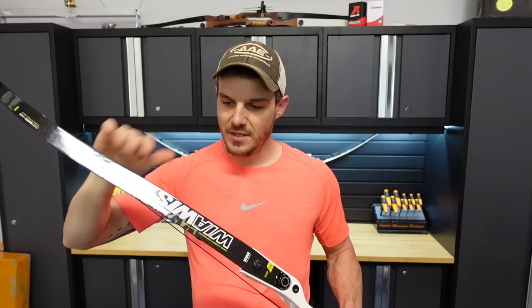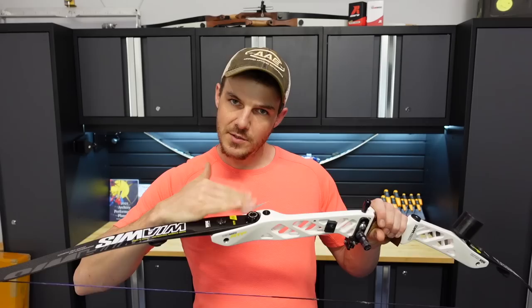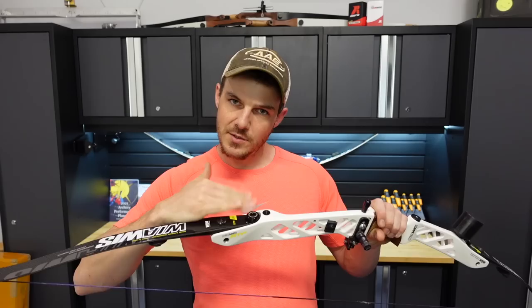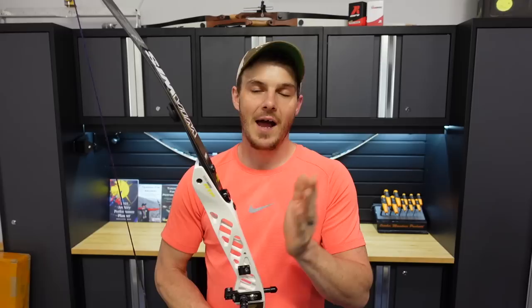Say you're shooting comfortably and happy with how shots are going, but you want to go up in bow weight to shoot 70 or 90 meters. You're on 30-pound limbs with the bolts bottomed out, measuring about 31.5 pounds. The safest and smartest way to go up is to buy limbs you can shoot backed all the way out that are only marginally heavier. In this example, I'd look at a 34-pound limb. Most manufacturers go up in 2-pound increments, so going to 34s makes sense.